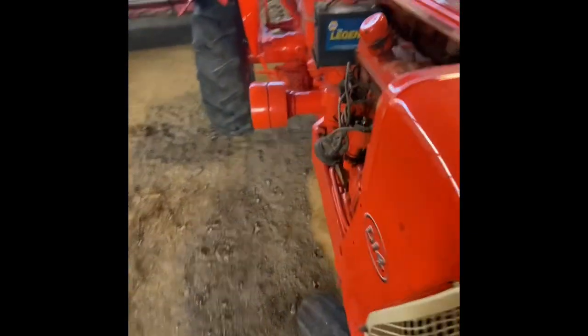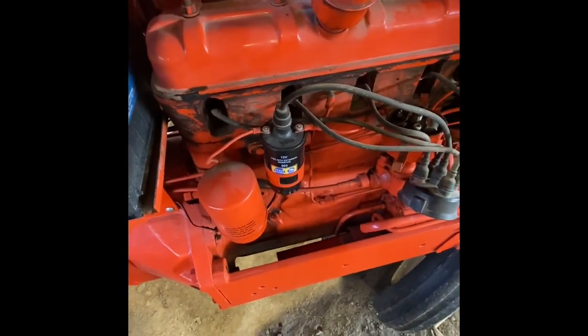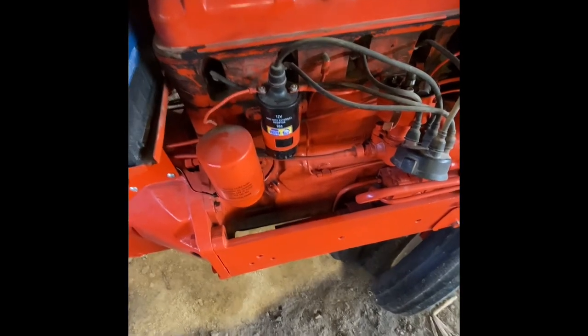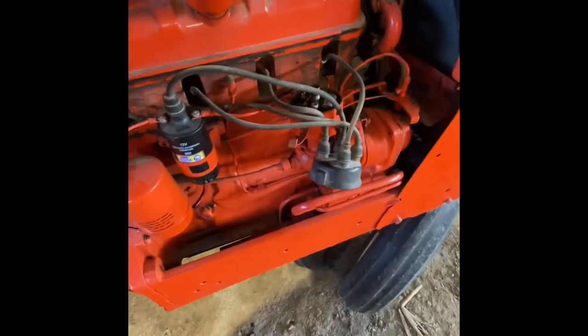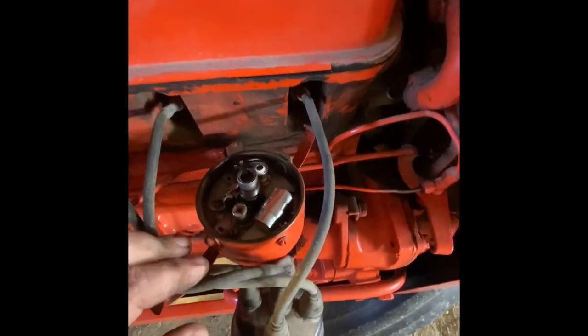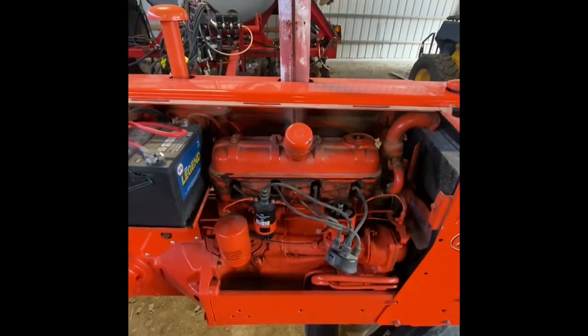So we are going to put on the correct coil, which is an IC14. That is a 12-volt internally resisted coil, and that should fix his problem, along with a new set of points, because these are done. We'll get that stuff swapped out, and hopefully it will run great.